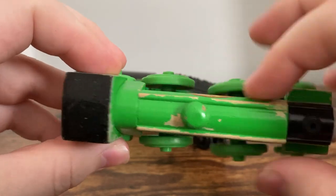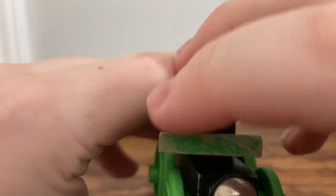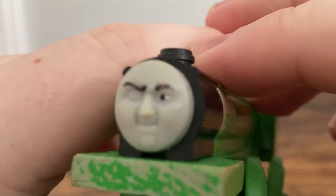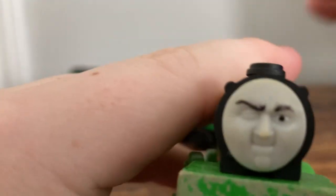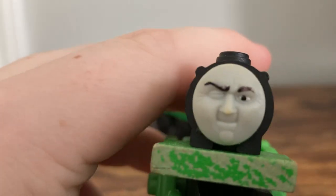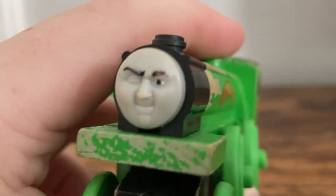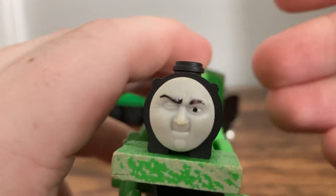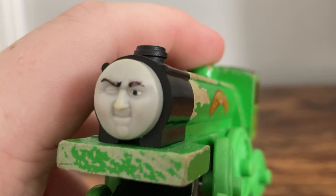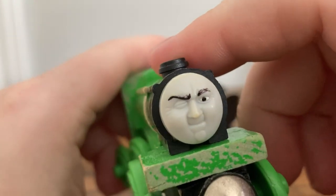Looking at it from the top, it has a very slim boiler, almost looking like Henry, actually. His face is actually kind of an oval shape — it doesn't go all the way onto a smokebox. I think this face is fantastic. It looks perfectly like the illustration it's based off of, even though it is an illustration inaccuracy, because the illustration they based this off of was actually Henry winking in the scene and not Flying Scotsman — just something interesting to note. But it does look pretty cool, and it's a very unique-looking face, so I can't complain.